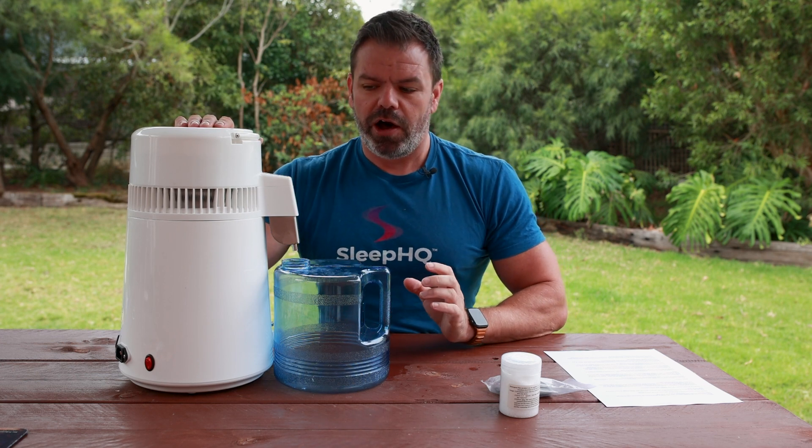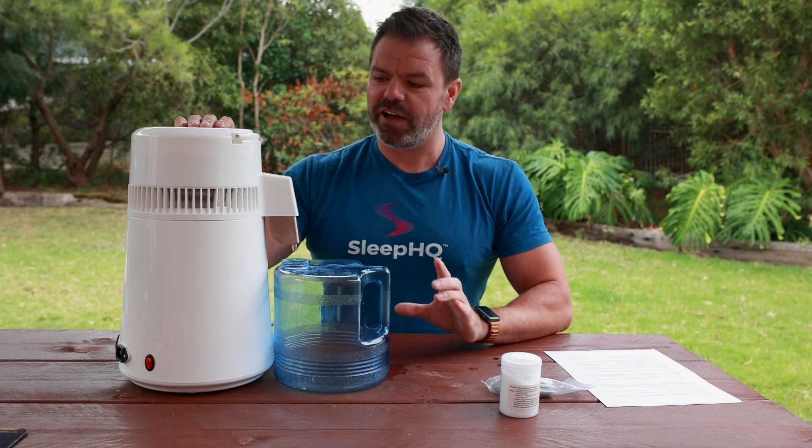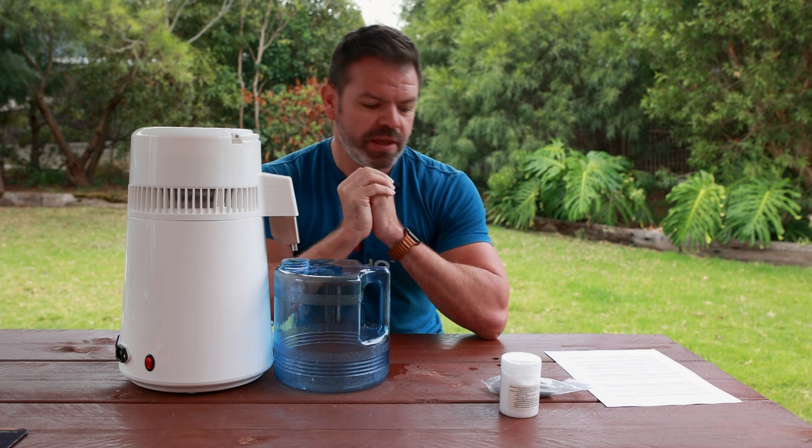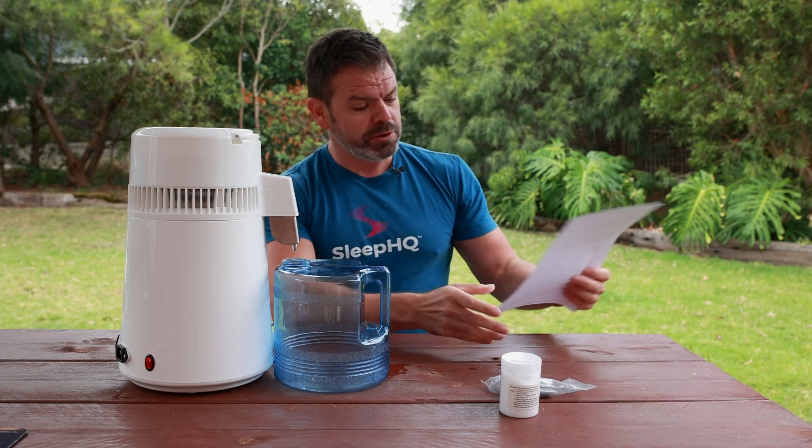Now I want to follow up on my video on my little distiller. I'm clearly not an expert - I'm pretty good with the CPAP stuff, but the distiller, I'll be honest, I had it one night and just wanted to share it with you. I was very excited about it. I had a lot of comments, mostly about the thumbnail - I'm glad most of you enjoyed that one.